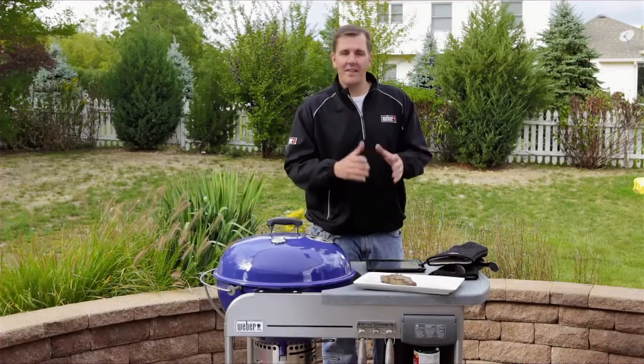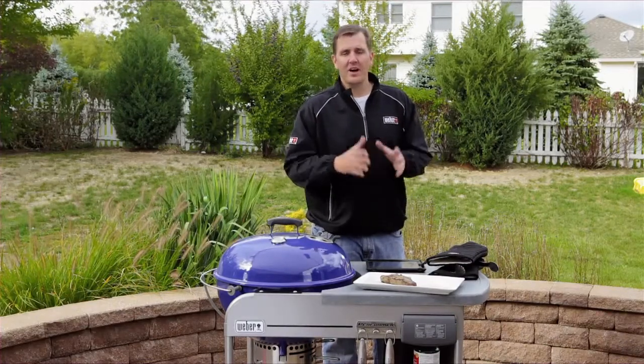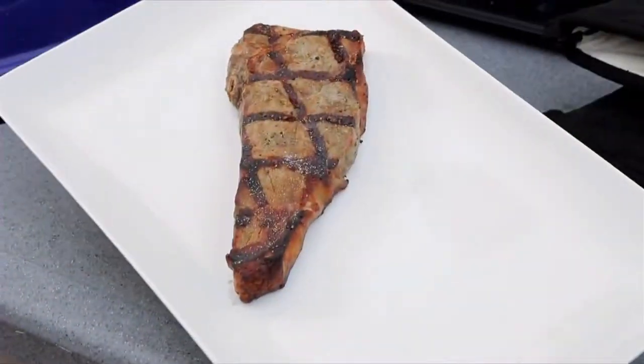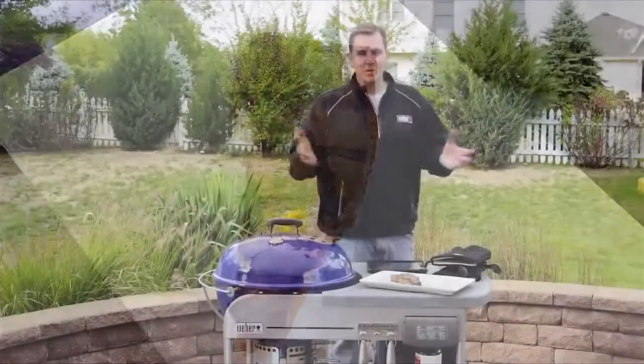We're now on tip number ten: letting your food rest. This should be about thirty to forty percent of the total cook time. This will allow the steak to relax and the juices to run back into it.